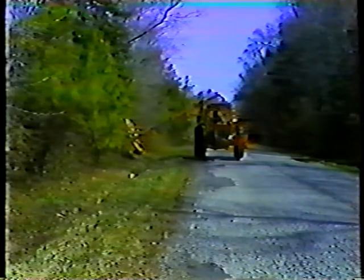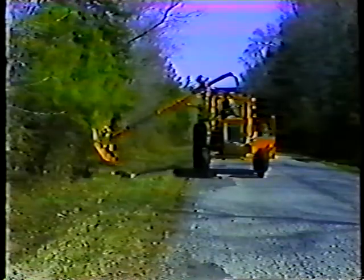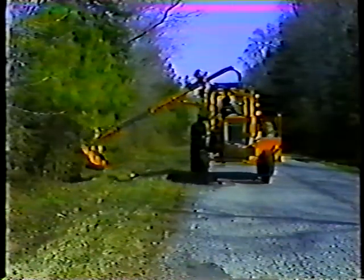Operate the tractor in the low gears and at slow speed. As you cut, watch out for the obstacles we talked about earlier — electrical wires, transformers, hard objects of any kind. Watch also for certain types of wood like cherry wood or other types of hardwood, which are difficult to cut and may be thrown by the mower blades.